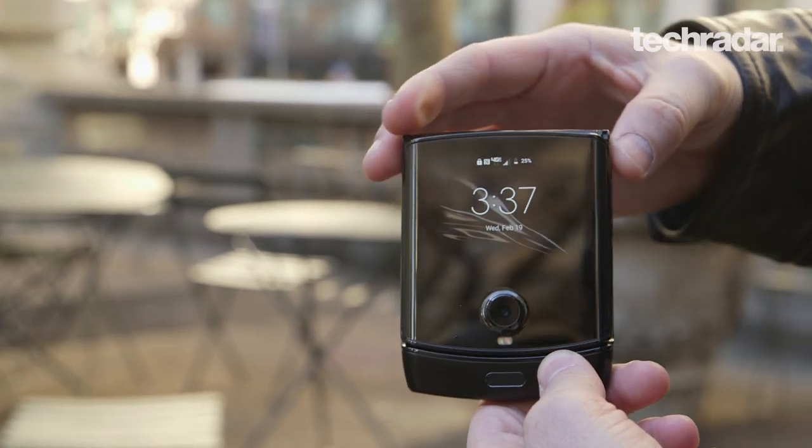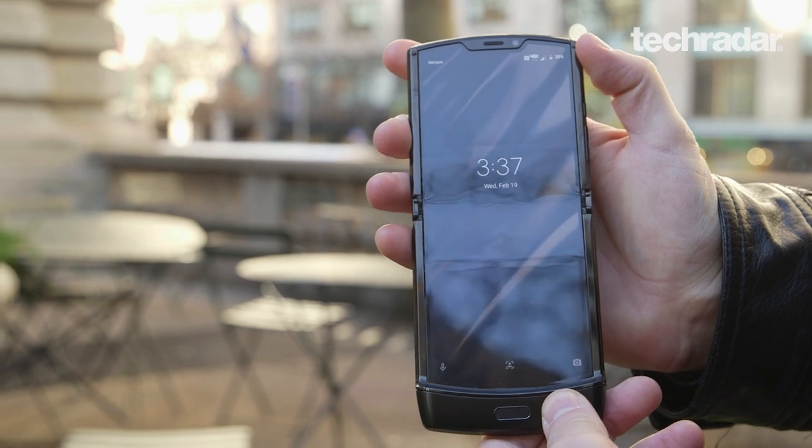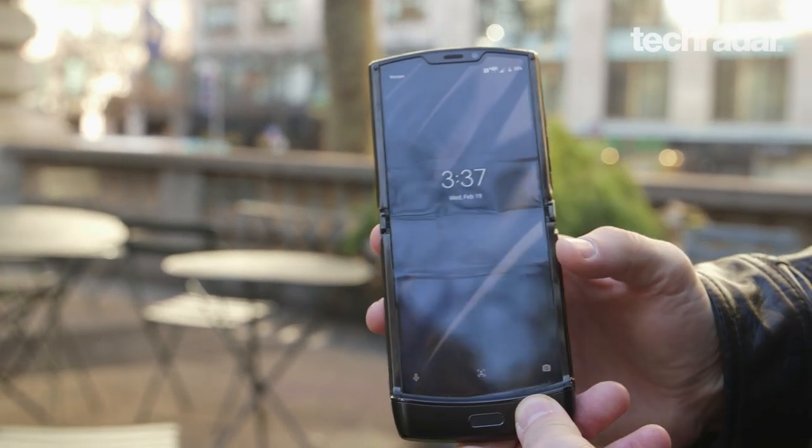It's a flip phone, a clamshell flip phone. We haven't seen these for a while. Part of the reason is because this display is super hard to make, apparently. This is a plastic 6.2-inch display, so it unfolds into a screen the size of a standard smartphone. You can do anything you would do with a regular smartphone — scroll, type, do whatever you want.